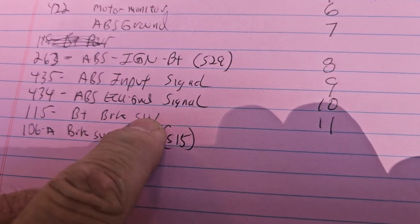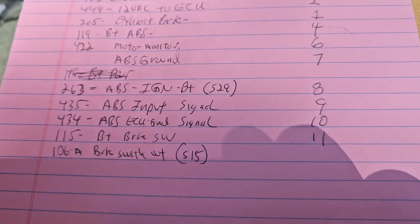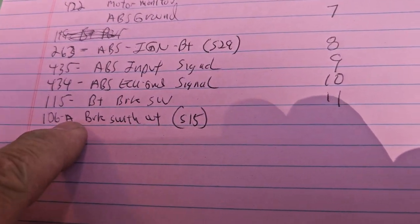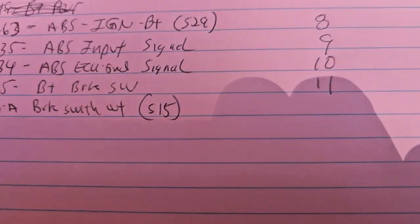115B plus brake switch — that's the power going into my air brake switch. And then 106A, which makes me believe brake switch out, circuit 15, switch 15, and this would be pin 12.